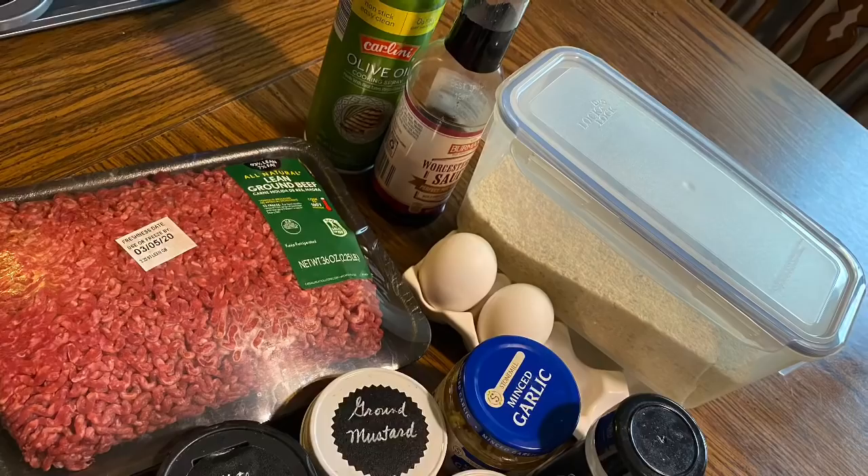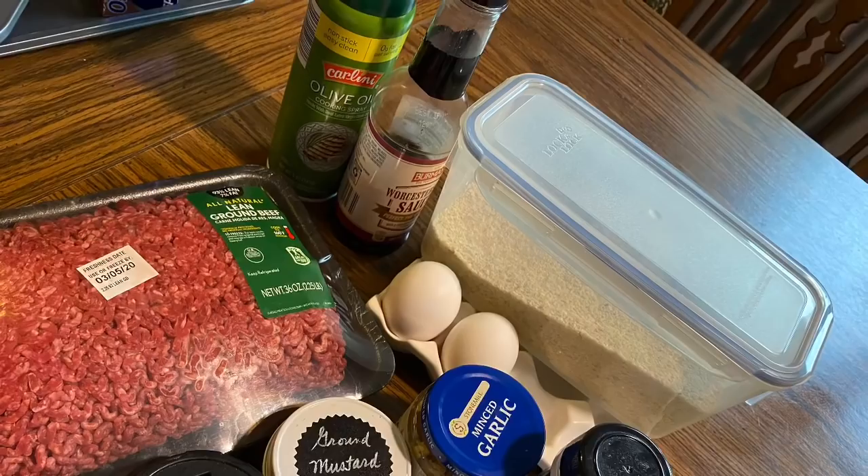Hi everybody, welcome back to my channel. Today we're going to do a cooking video — we're going to make picky people's meatloaf. I'm going to show you two different ways to cook it, and we're going to use two pounds of ground beef, this is a 93/7 lean.